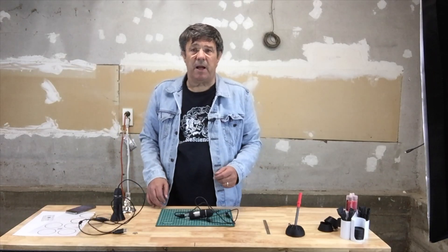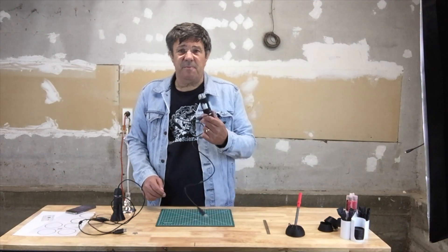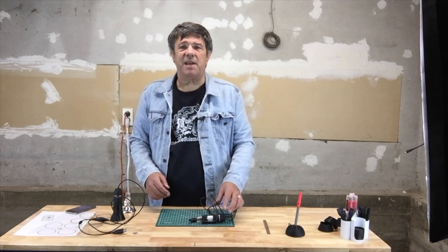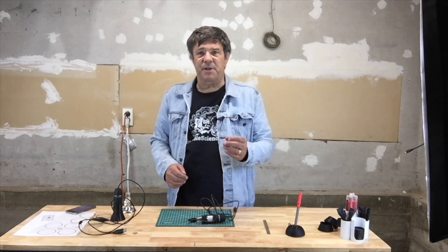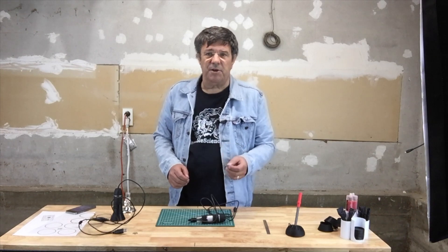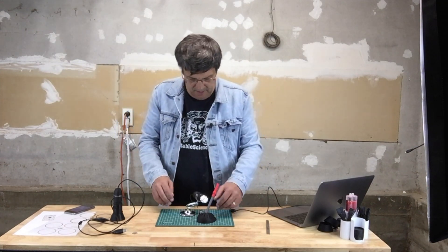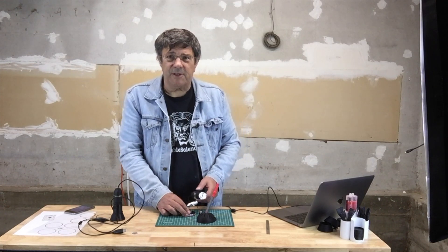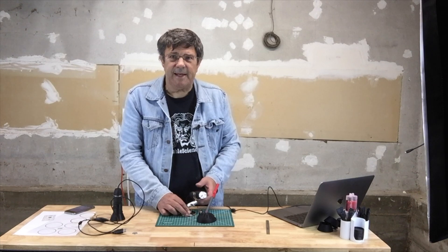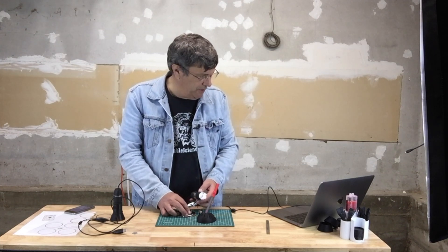You can pick up a USB microscope for around $20, and for the money they provide some impressive imaging capabilities. They come with an articulated stand that allows you to adjust the microscope so it's pointing at some object and then examine the results on your computer screen. Understandably, these cheap mounts are difficult to dial in.